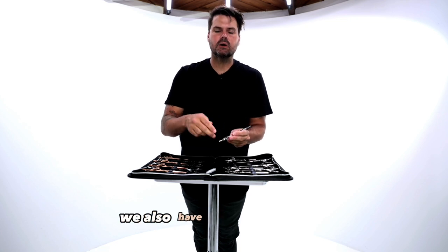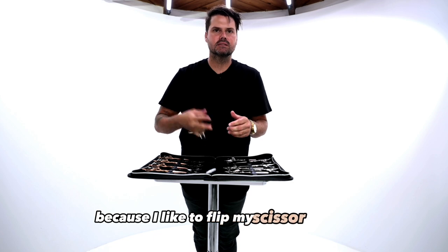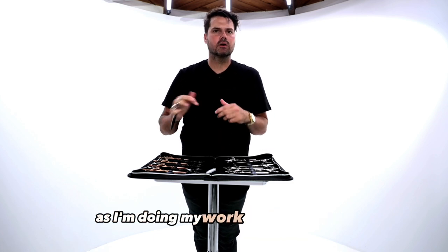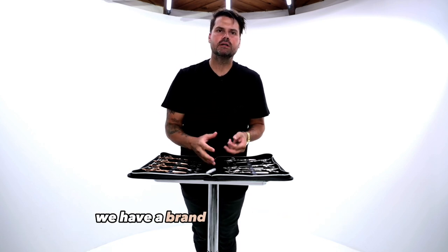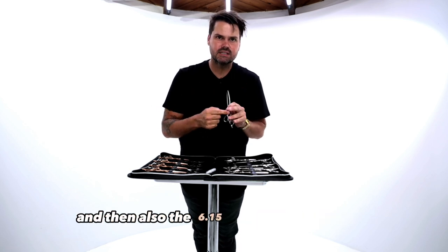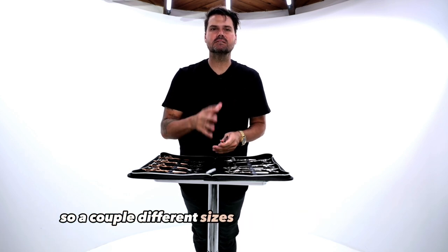Beyond the 3D thumb, we also have a short finger rest. I like that because I like to flip my scissor around, so the finger rest doesn't get in the way as I'm doing my work behind the chair. Our Hybrid Elite Series scissor also comes in two different sizes: a brand new 5.65 inch scissor and the 6.15 inch version as well.